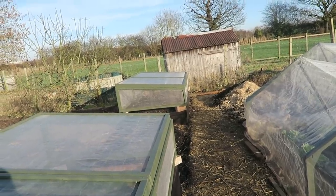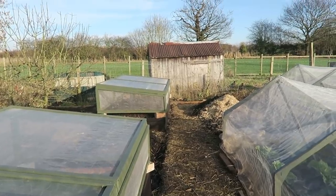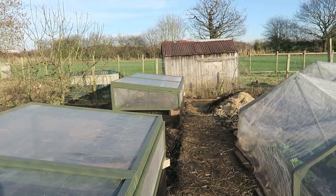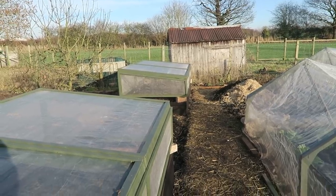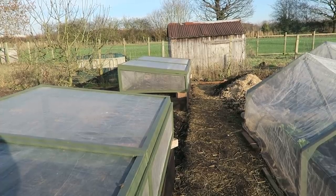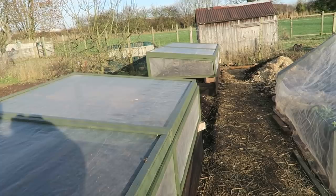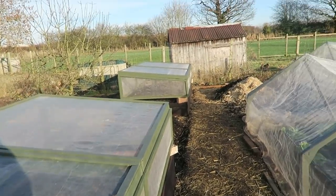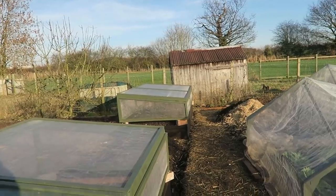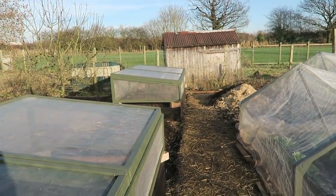Now this is where the raised beds have been moved to. I've put two in and I'm going to put another one between the two, and hopefully cover that one with plastic or perspex — I'm not sure yet. The centrepiece will carry the salads and these will carry the root crops. It's all new soil, really piled up. It's up on bricks at the moment because I painted it and I want to get the air in so the paint can dry.